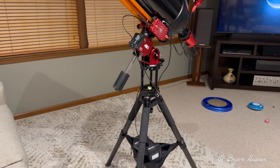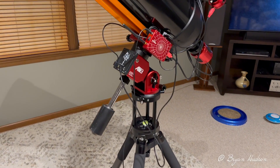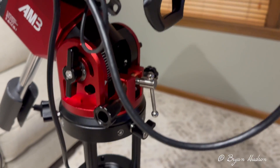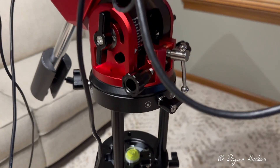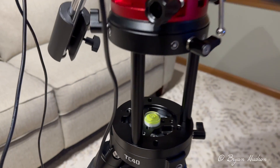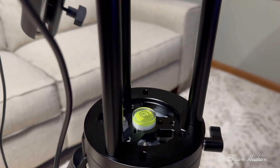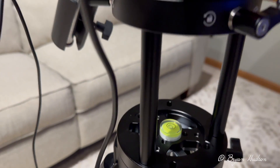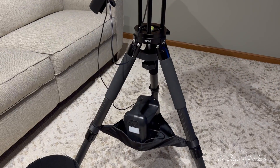Interestingly, the AM3 does not come with a bubble level as the AM5 does. So with this open pier extension, I mounted a bubble level right there on top — that's a good place for it, using the strap-on fabric below.